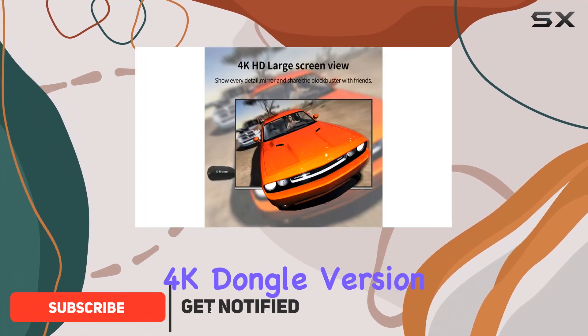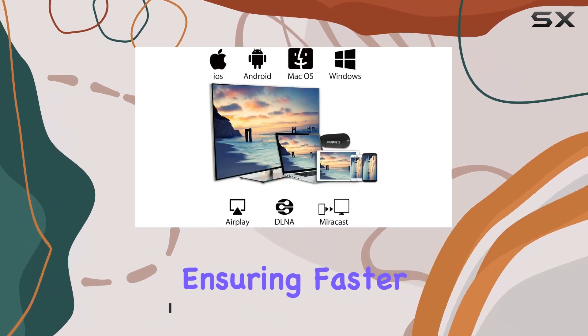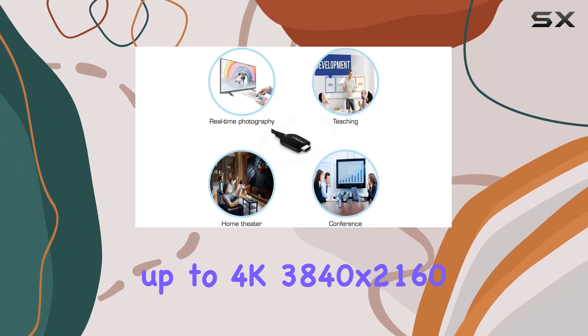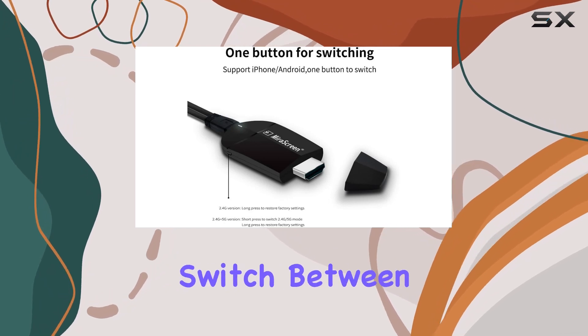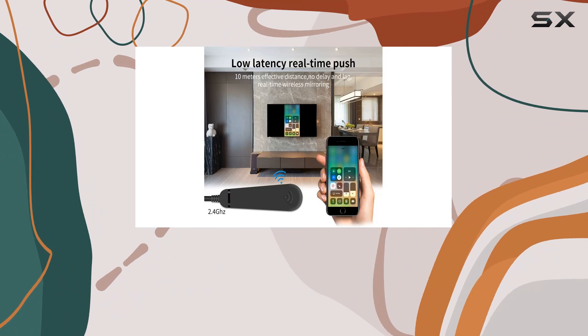The upgraded 5G 4K dongle version boasts a dual-core 1.6GHz chipset, ensuring faster performance and supporting resolutions up to 4K, 3840x2160. With dual-band 2.4G and 5G connectivity, it eliminates the need to switch between Miracast, AirPlay, and DLNA modes, offering a convenient 3-in-1 solution.